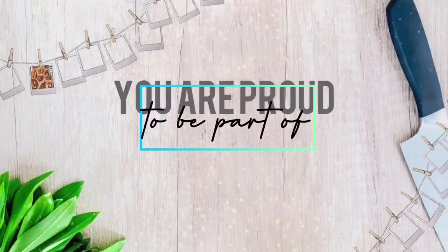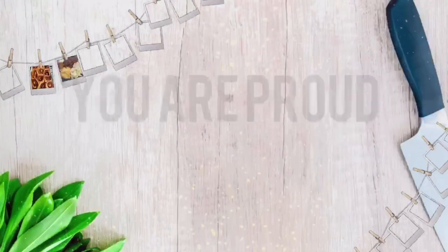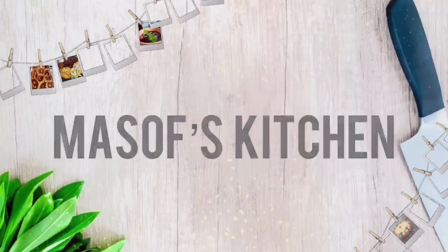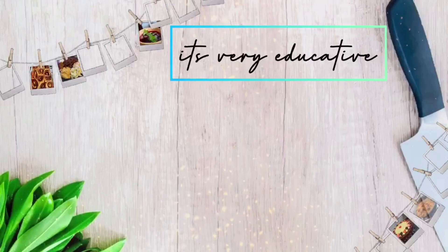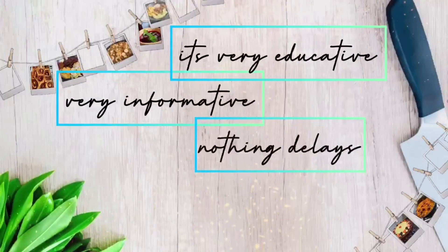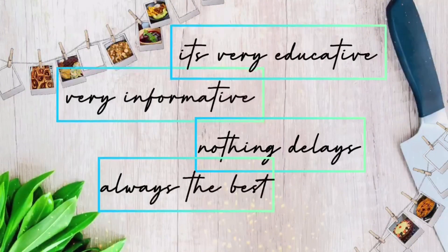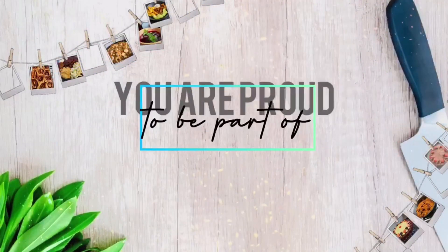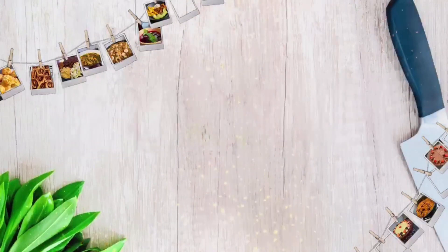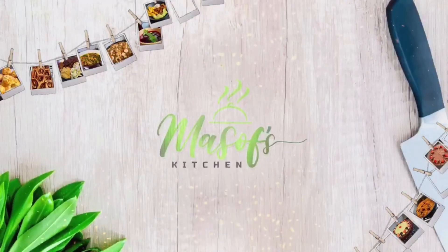You're proud to be part of Masof's Kitchen — very educative, very informative, nothing but the best.